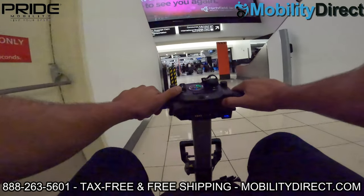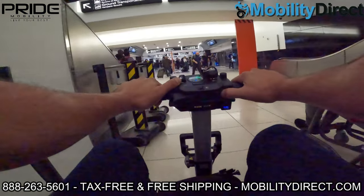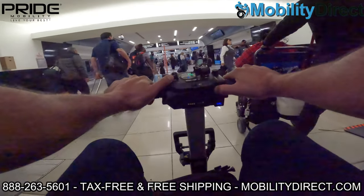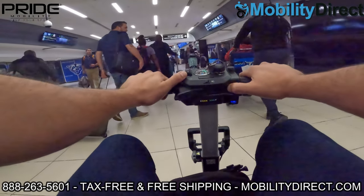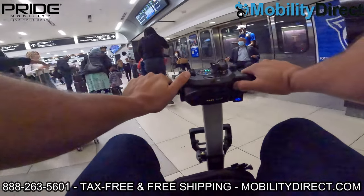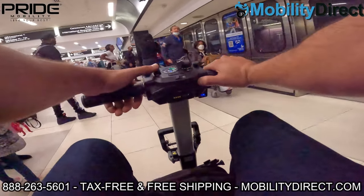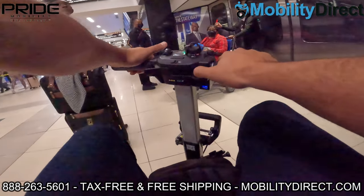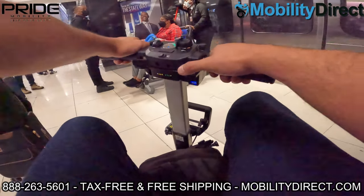Unfortunately we are not allowed to film in the TSA checkpoint so I had to turn the camera off going through TSA. But there was a disabled persons and handicap separate line that you go through if you have a wheelchair or scooter, and that line is only a fraction of the size of the standard TSA checkpoint line. So you save a lot of time by going through that line with a mobility scooter or wheelchair, which is just one of the benefits.